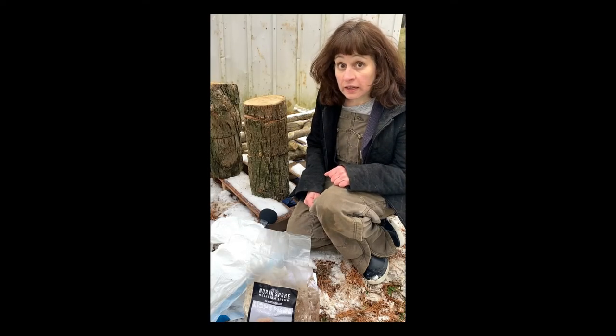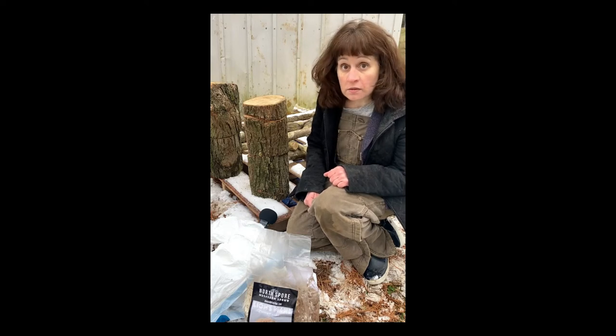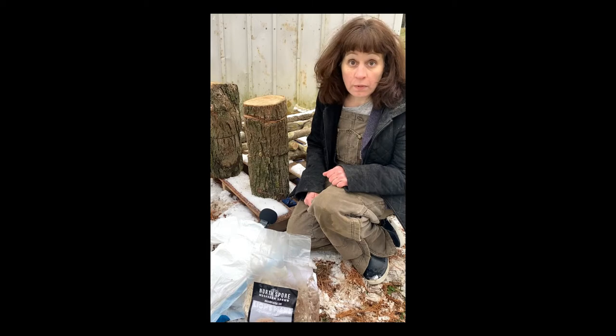Hi, I'm Susan and today I'm going to be inoculating some logs with a lion's mane mushroom spawn.